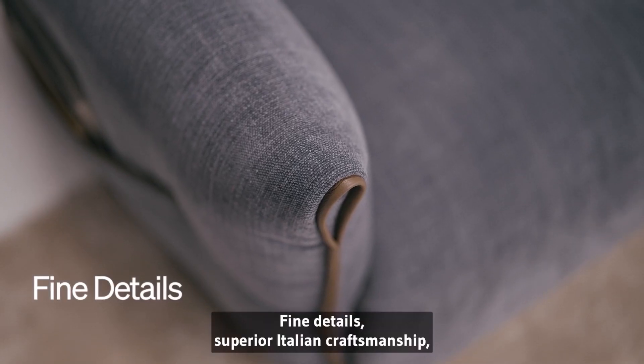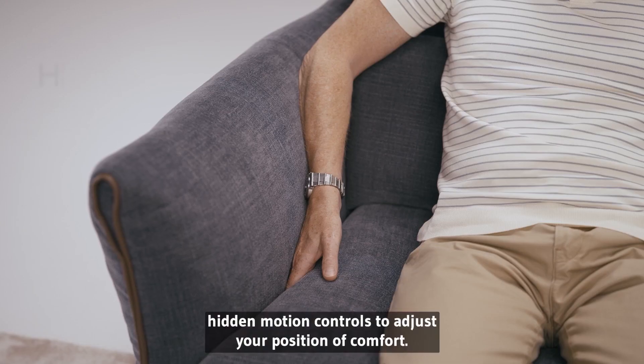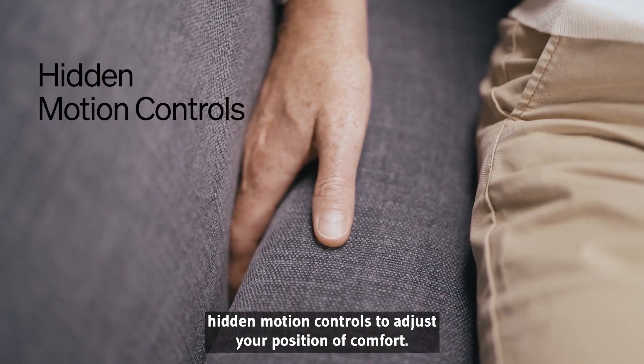Fine details, superior Italian craftsmanship. Hidden motion controls to adjust your position of comfort.